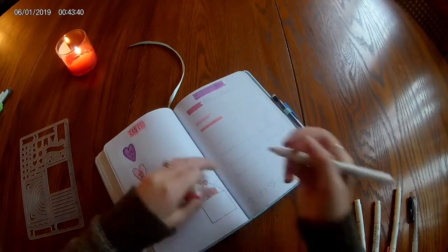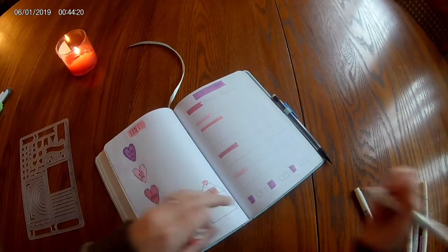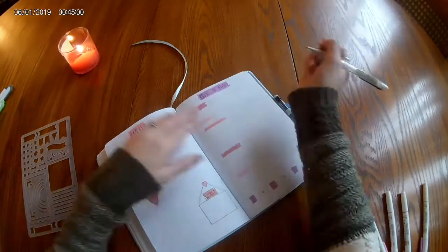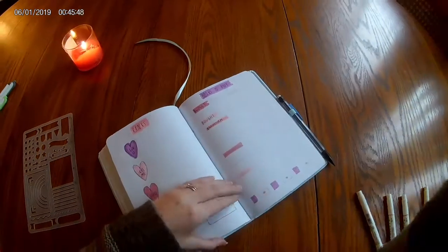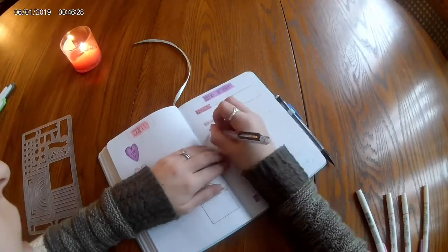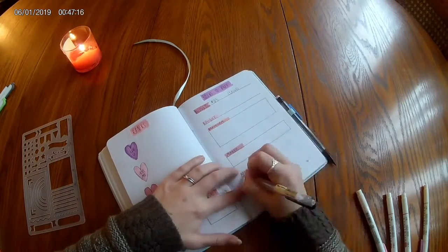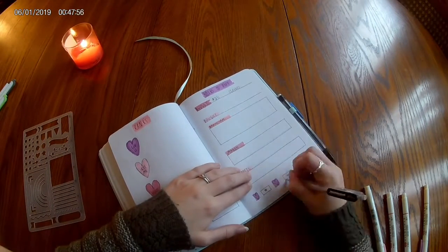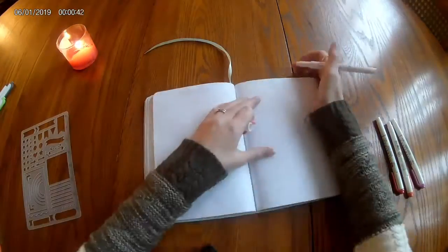Moving on, it's my Books I Want to Buy spread — a relatively new one I've done for the past two months, because of my book allowance. I tweaked the organization slightly from last month. It's not super strong with the love note theme, but it's much more functional. I have the amount I'm allowed to spend, how much I've saved, the book or books I chose for this month, a brainstorm section, and then the next two months to plan.